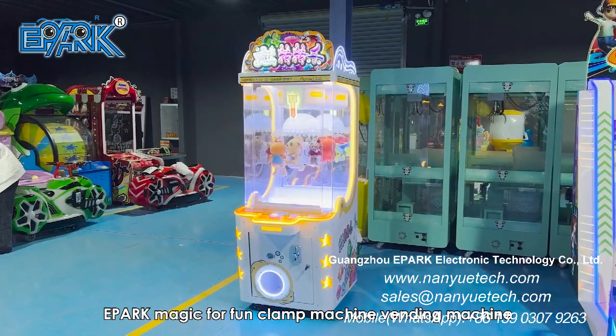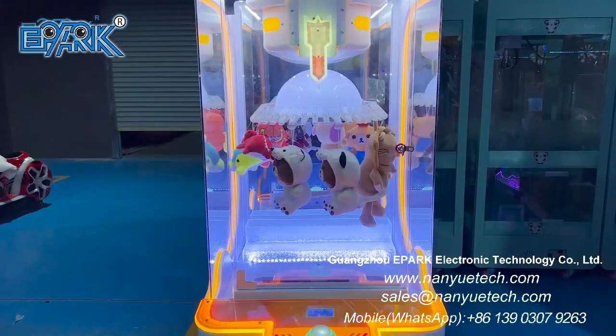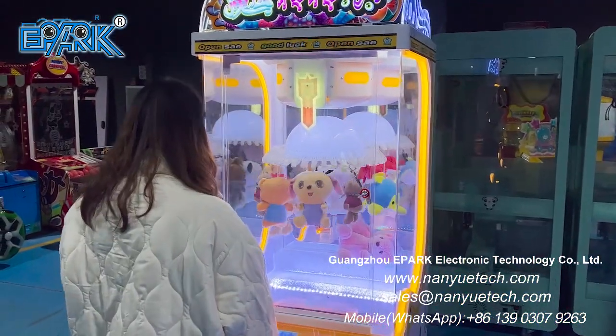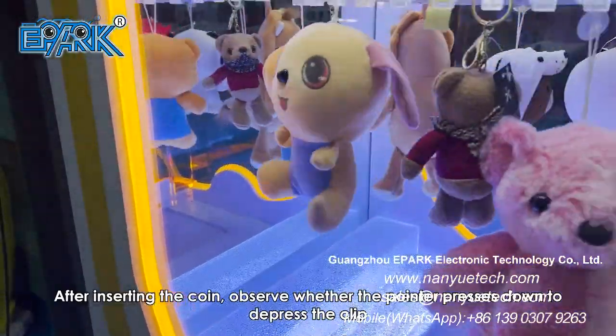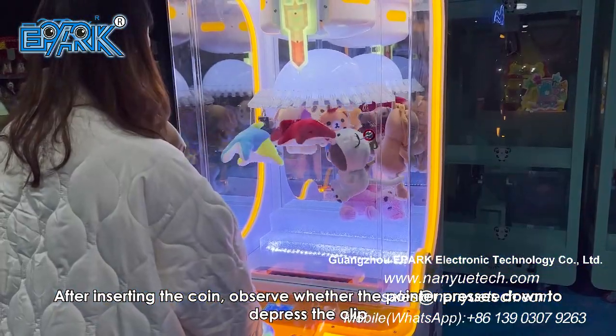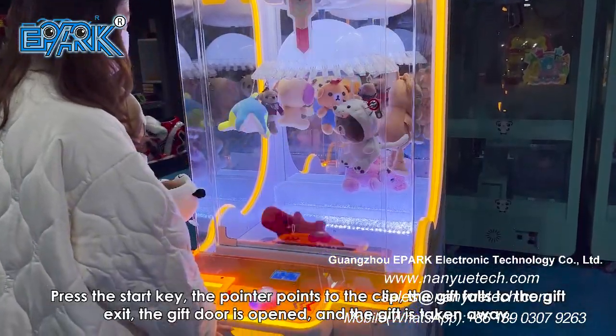E-Park Magic Fun clamp machine vending machine. Power: 300W. After inserting the coin, observe whether the pointer presses down to depress the clip, then press the start key.